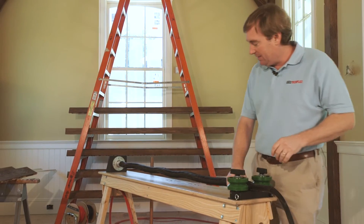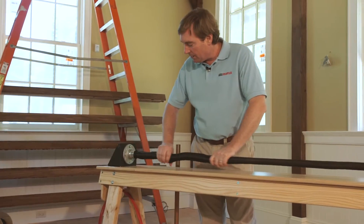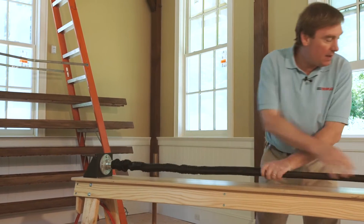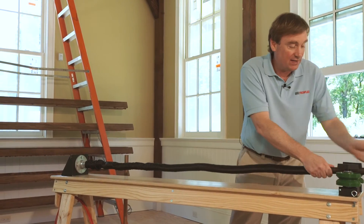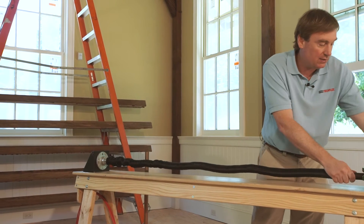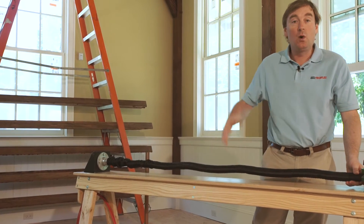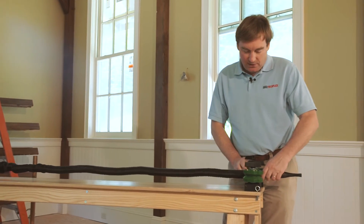This sleeving reacts really nicely to crinkling, so what you're going to do is crinkle the sleeving down and make a nice accordion shape. That accordion shape is going to allow you to put over 100 feet of sleeving onto a tube this size. I've seen applications ranging from three to five feet all the way to 200 feet on an apparatus just like this.